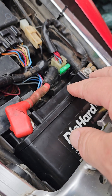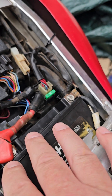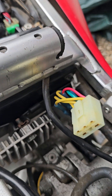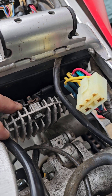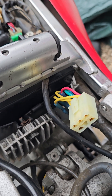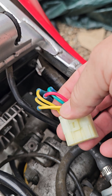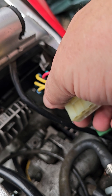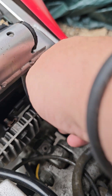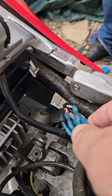My son was wondering why his battery was boiling out the acid. We put a voltmeter to it and had 18 volts. Turns out it is the regulator, which also has the rectifier built in. It takes the current from the stator and regulates it to 13 volts to keep the battery charged. The plug fits on this specific regulator, but they must have had an issue at some point.